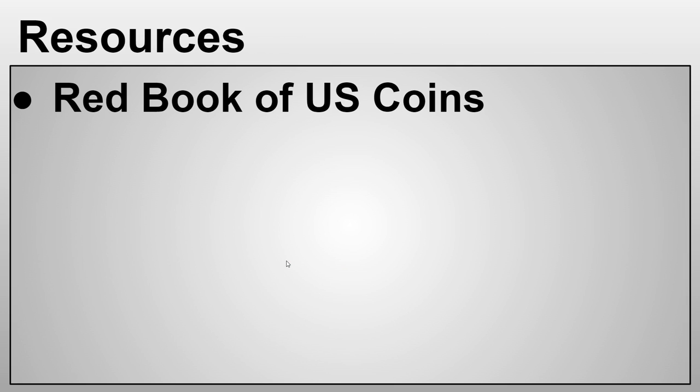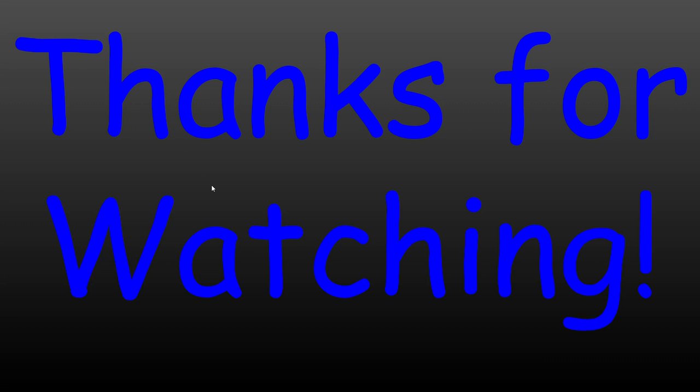I've decided to start putting actual citations in video descriptions so I don't run into copyright or plagiarism issues. A lot of things changed across these large cents, but specifically the reverse really didn't change at all — except removing the '1/100' fraction. The obverse changes were mainly the addition of 13 stars and always the character — different portrayals of Liberty — with the hair always being a defining feature.